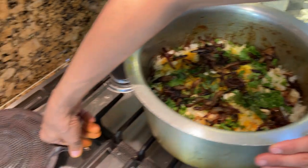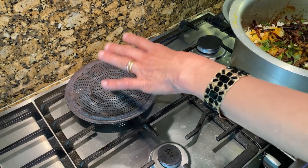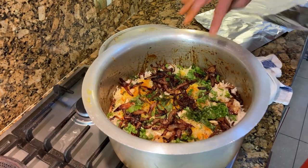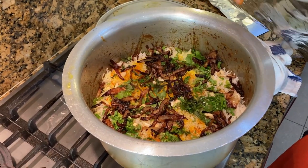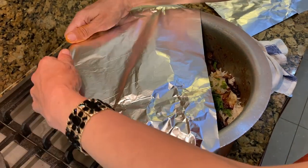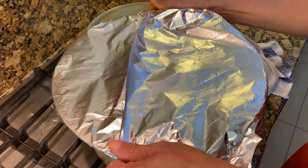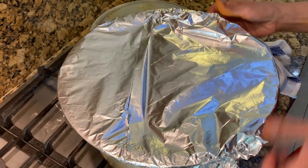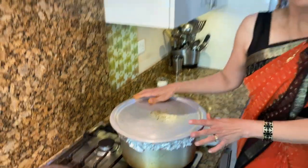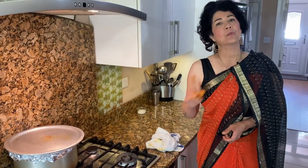Now that the biryani is all assembled, we need to put it on the dum. If you've got a mesh heat diffuser that reduces the heat and stops the rice from burning, use that; if not, make sure the gas is right down. Cover the biryani tightly with tin foil so no air escapes, then put the lid on. Place the full biryani pot on the fire and don't touch it — let it cook for 20 minutes.